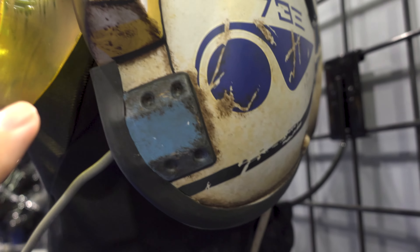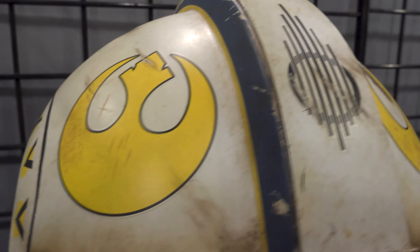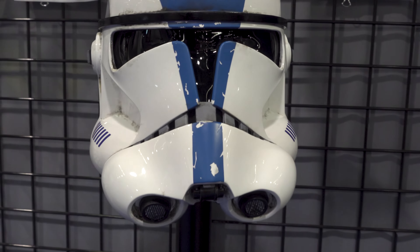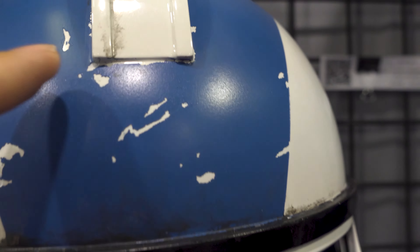We got a Rey Salvaged X-Wing helmet. This is from The Force Awakens. Really like the colors and all the dirt and grime. You like how even the lenses look dirty. Super well painted. This is a nice prop right here. Very, very cool.